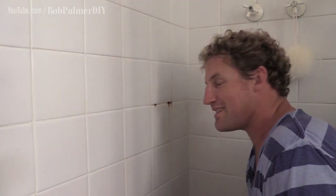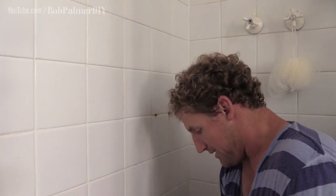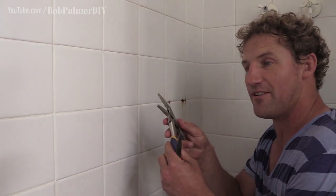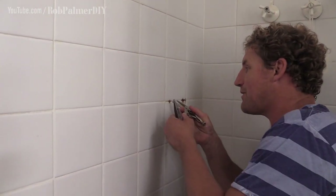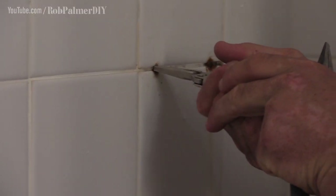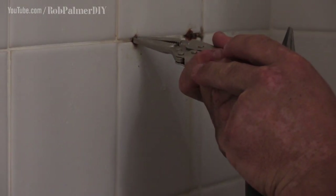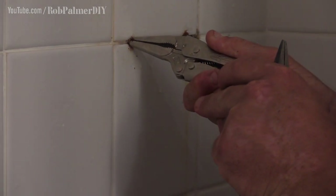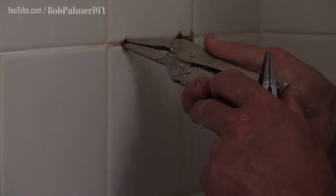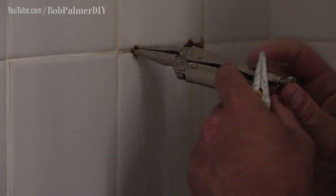Nasty little bits of rusted metal sticking out of your tile wall and you need to get rid of them. First job is to have a go with needle nose pliers or needle nose vice grips. These things are fantastic but you need to be able to grab onto something. There is a little bit of a screw there so we'll see how we go. It's very rusted — it's not going to work.